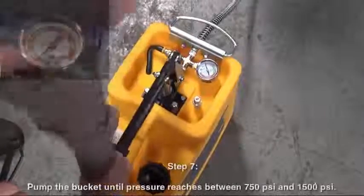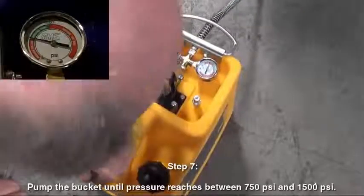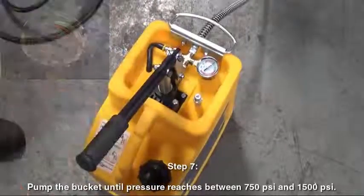Step 7. Pump the bucket until pressure reaches between 750 psi and 1500 psi.